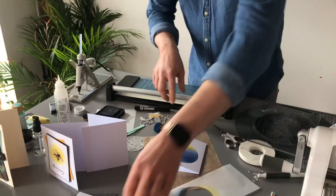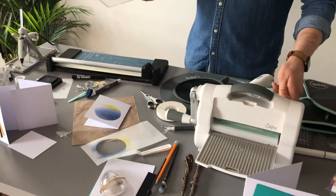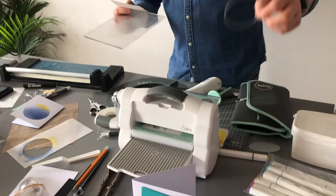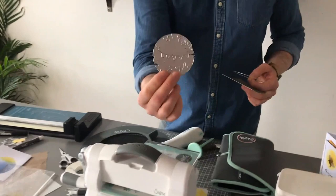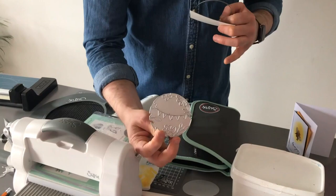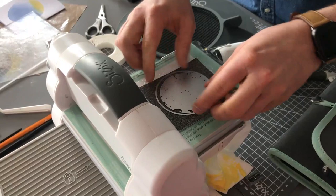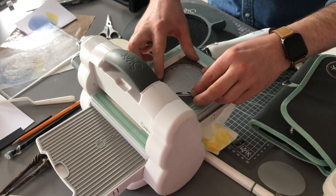Next, I'm going to take the same die that I've just used — the circle frame die that I cut the stencil film with. I'm going to take this element from the die set. The die itself is meant to be layered up — we have this element and another one. This is the background element that contains the bunting across there, but I think it just looks lovely, so I'm going to layer it up around the blended circle to give a nice little frame section.